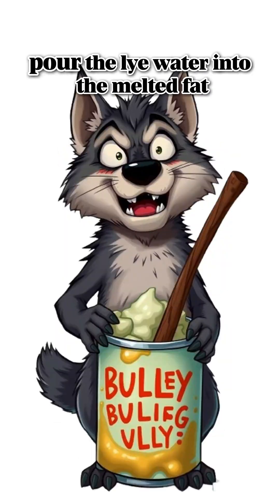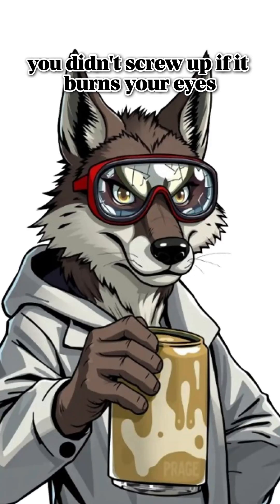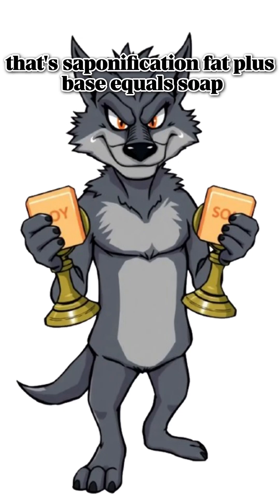Pour the lye water into the melted fat. Stir with a stick. Keep stirring. If it thickens like pudding, you didn't screw up. If it burns your eyes, you did. Leave it to harden. That's saponification — fat plus base equals soap.